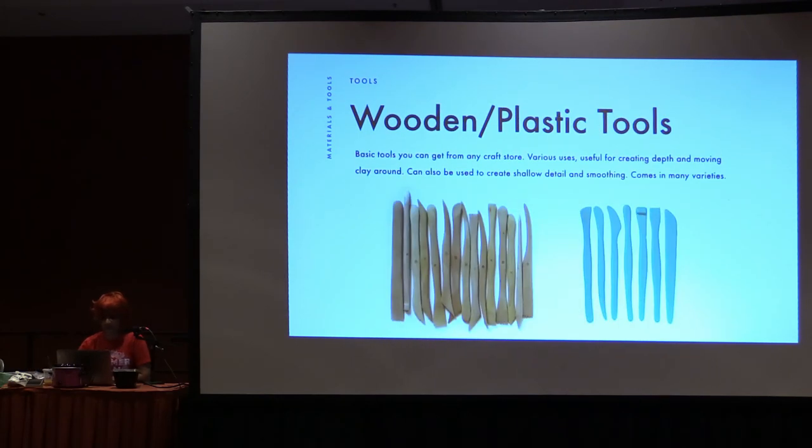Wooden and plastic tools — you can find these at any craft store and they're usually super cheap. You don't really need them, but I've accumulated a bunch because they're so cheap and sometimes you just need a certain shape. You get a lot of weird shapes in the plastic or wooden tools, so they're really great for creating shallow detail and some smoothing. There are so many different types — you can get a pack of 20 for like two bucks and find use out of most of those tools. They're super versatile and super cheap which makes it even better.